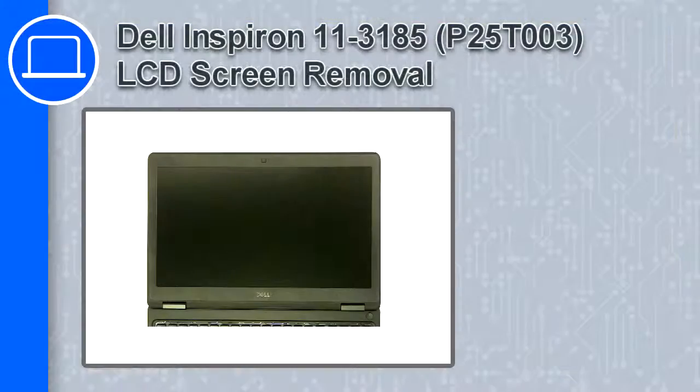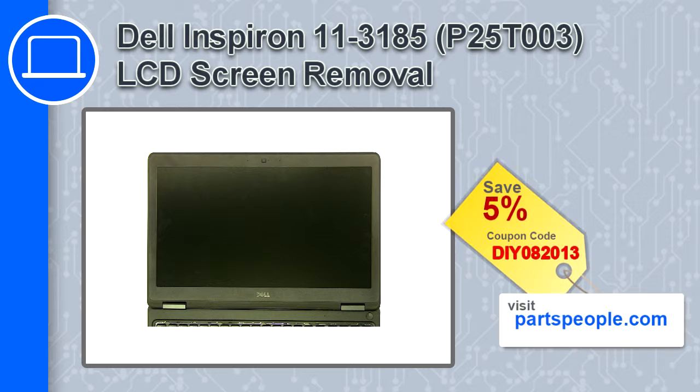What's up, this is Ricardo and in this video I'll show you how to remove the LCD screen from a Dell Inspiron 11 version 3185. If you're looking for parts for this laptop, go to our website and use this coupon for a 5% off discount.